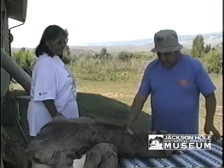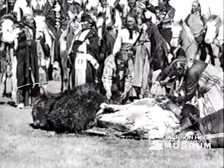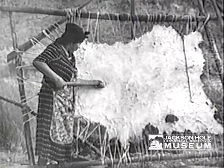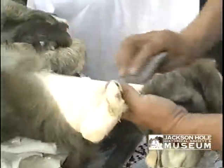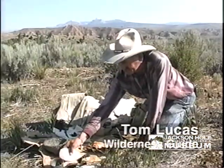Two hundred years ago, how would they scrape the hides? They would probably mostly do the green hide as they take it off of the kill, and they usually stake them out and scrape it on the inside.